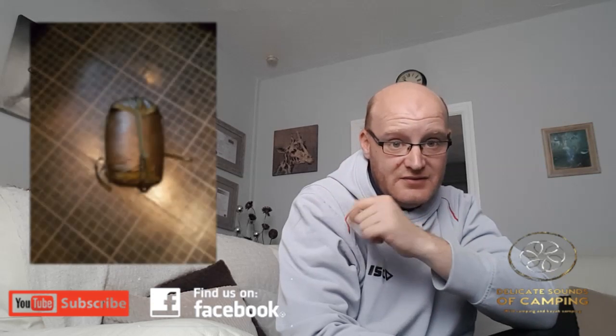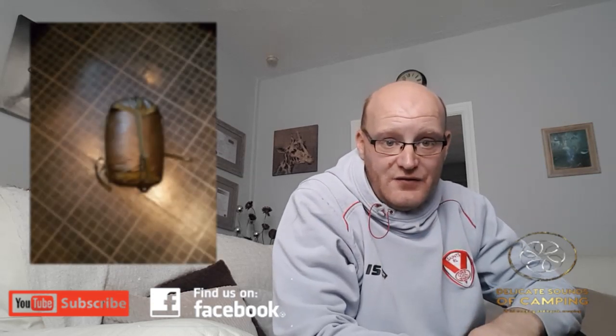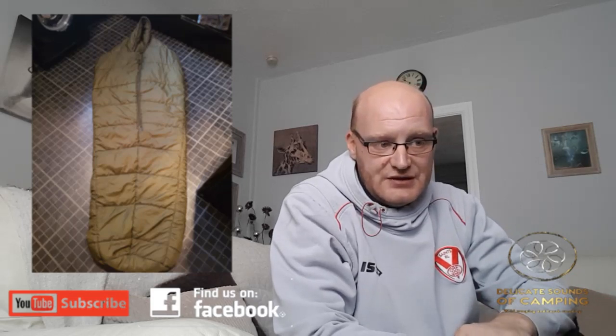I've got it out here at my feet at the moment, but I'm going to show you a picture of it in a stuff sack, and then another one with it laid out on the floor. The reason I've done that is because it would be a big thing to set out on the floor and try to do a review of at the same time, so I've done it this way.